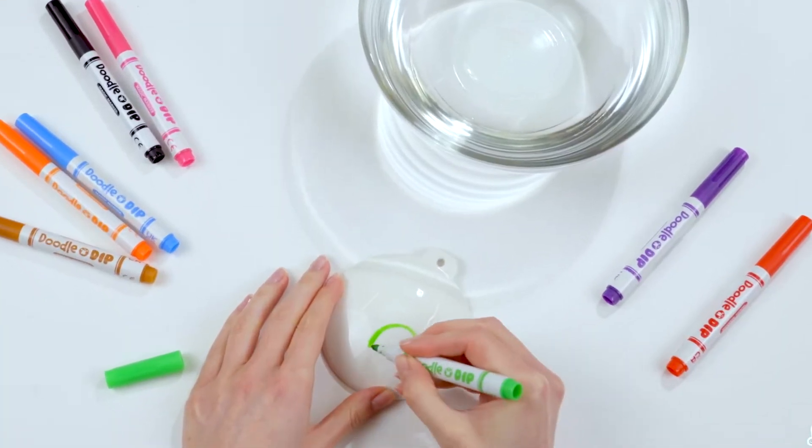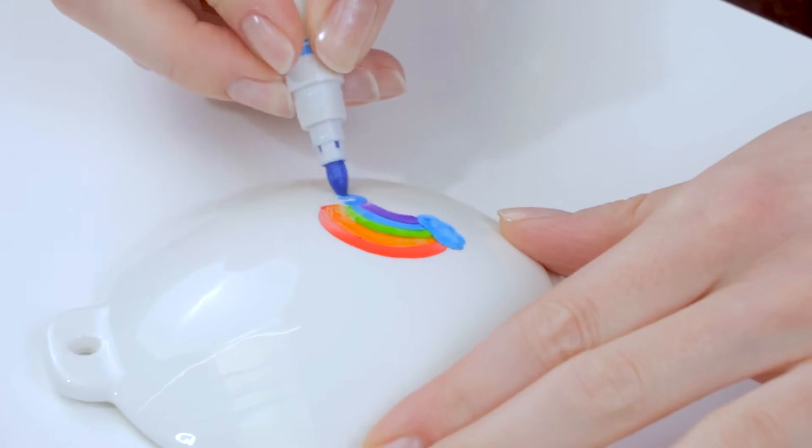Hey there fellow artists! I'm going to show you how to use our viral product Doodle and Dip.